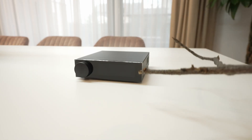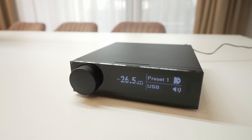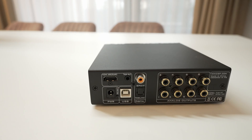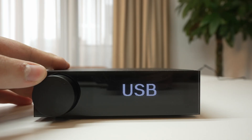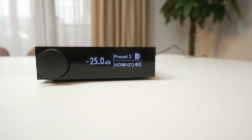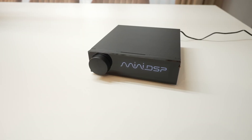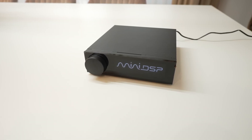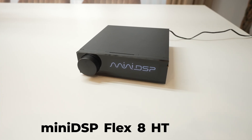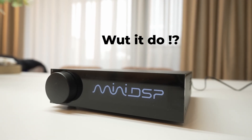Come on, do something! This right here is the Mini DSP Flex 8 HD sound processor. Cool name, simple box, but what does it actually do?